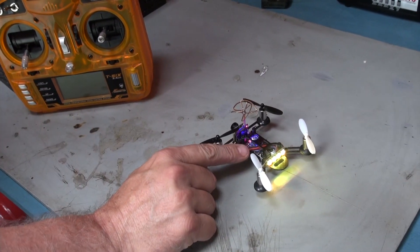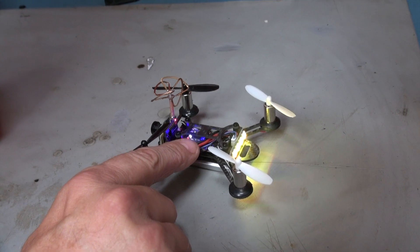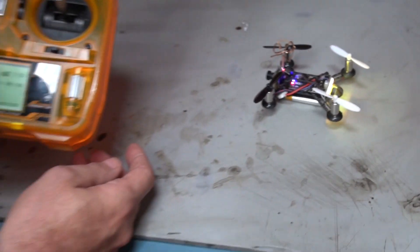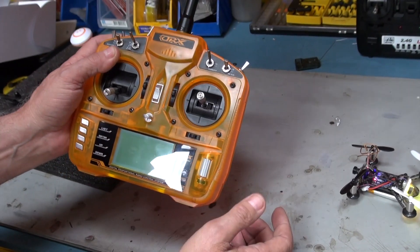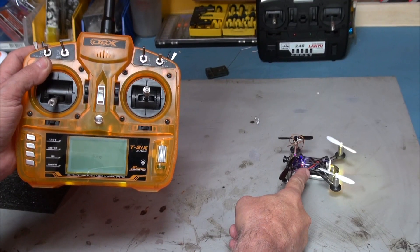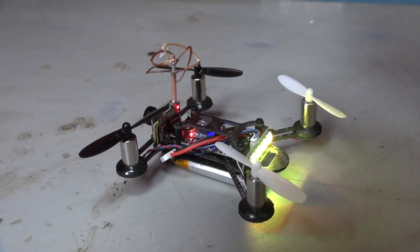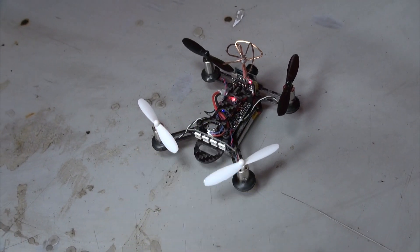When you turn it on, that will flash slowly — a little blue light — and then it should start flashing quickly. See how it's flashing quickly now? That's saying it's in bind mode. So now with a DSM2 transmitter, we go into bind mode, and that should bind — and then that should go solid. So that should be bound. Solid blue light — it's now bound. We can tell it's bound because we checked the LEDs.